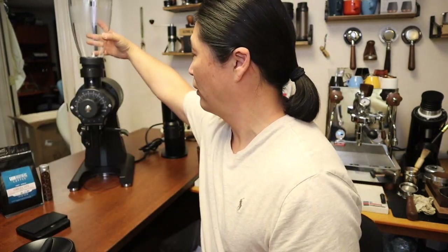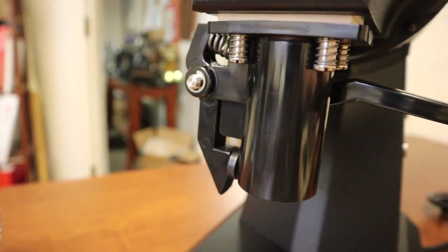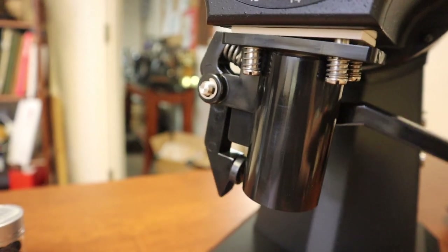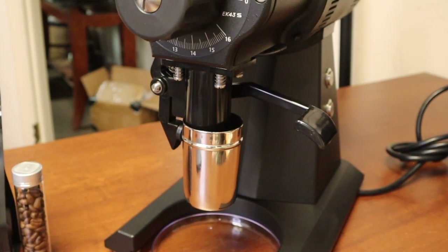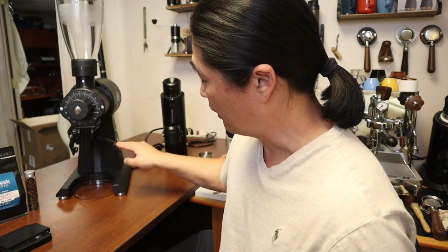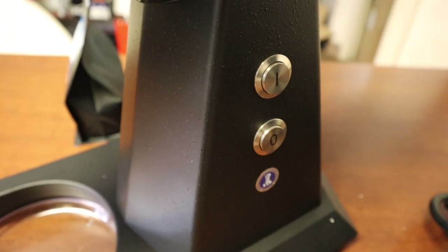You can actually lock the hopper in — they have a locking mechanism on the top. There's also a device here for the dosing cup — you can purchase a separate dosing cup. A Niche dosing cup fits right in underneath as well. After you grind, you can knock out the rest of the coffee beans with this piece here. And there's a simple on/off switch on the side.